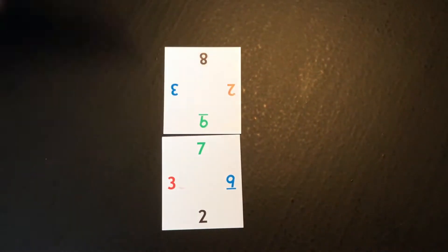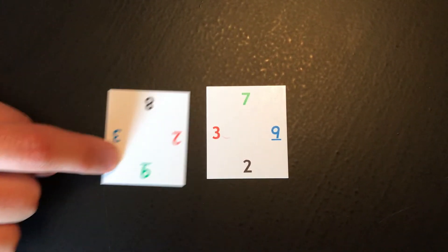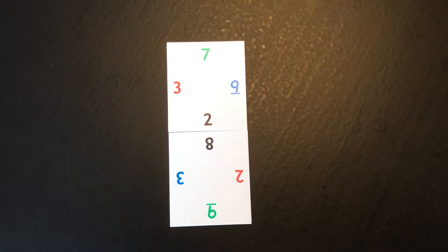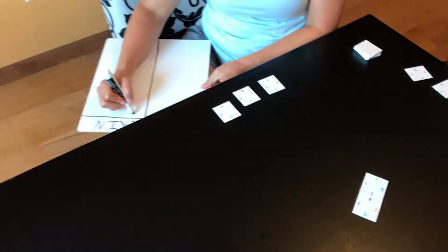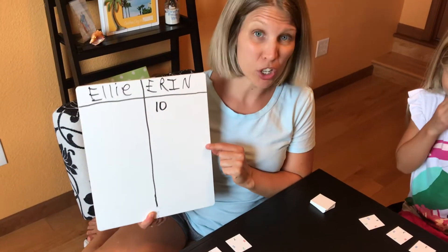You'll notice that the numbers are upside down or backwards from each other — that's just part of how the game is played. I'm going to match my 2 and my 8 because that gives me the most points possible. Then I'll write down my score, and it'll be my daughter's turn.